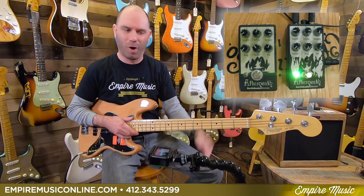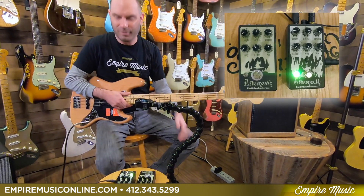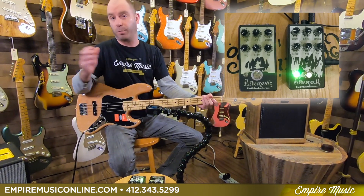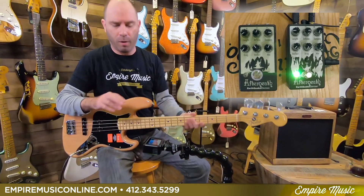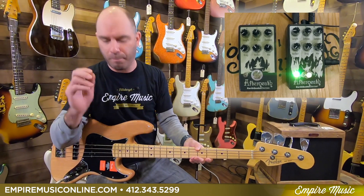The one thing I always wanted with this pedal was an expression pedal feature, specifically tied to the drag knob. We'll get into what these knobs are. And EarthQuaker Devices, being awesome, did exactly that — they put the expression feature on the drag knob and moved it. I'll show you down in the camera below. They also added a few different modes — I think it's six different modes now.